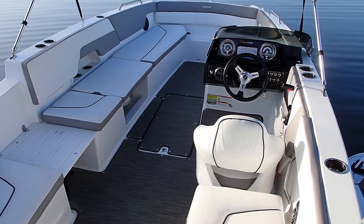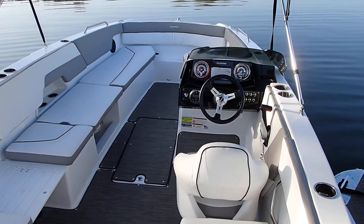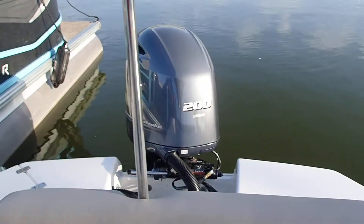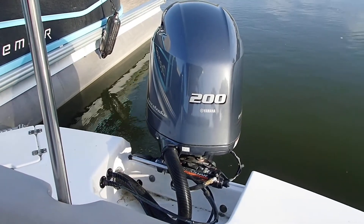New for this year, we're renting Glastron deck boats. This model is the GTD-220. It features a 200 horsepower Yamaha engine, and yes, that engine is running, so you can see how quiet it really is.